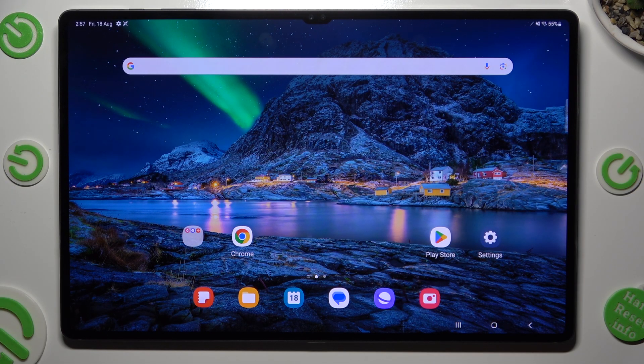Hi! In front of me is Samsung Galaxy Tab S9 Ultra and today I would like to show you how you can clean the storage of this device.